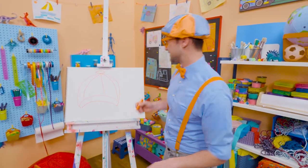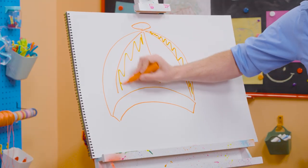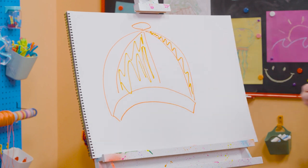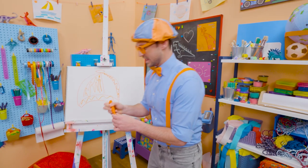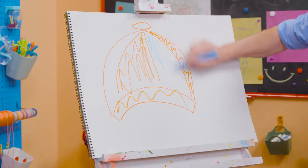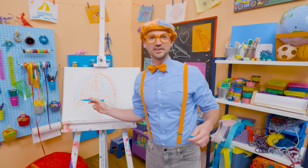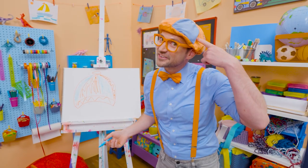Yeah, blue and orange. All right, so we need to repeat them. There's orange. Here's orange. And then orange down here, of course. And then right up top we're going to have to do blue right here. Yeah, it's a pattern — blue, orange, blue, orange. And how does that look? Does it look great or does it look great?